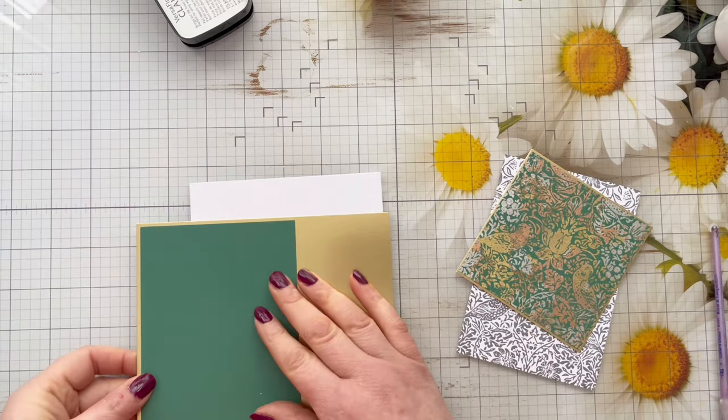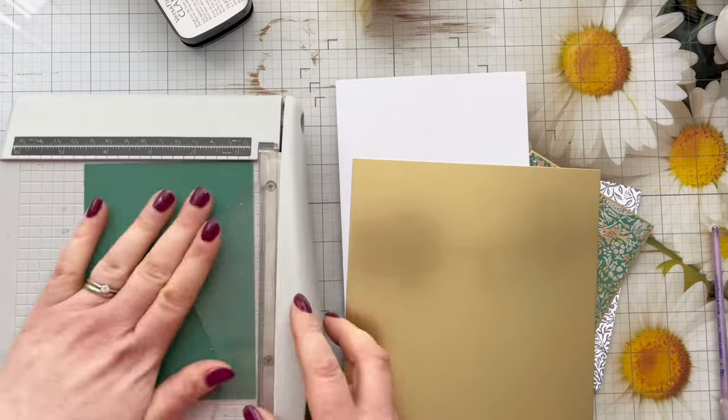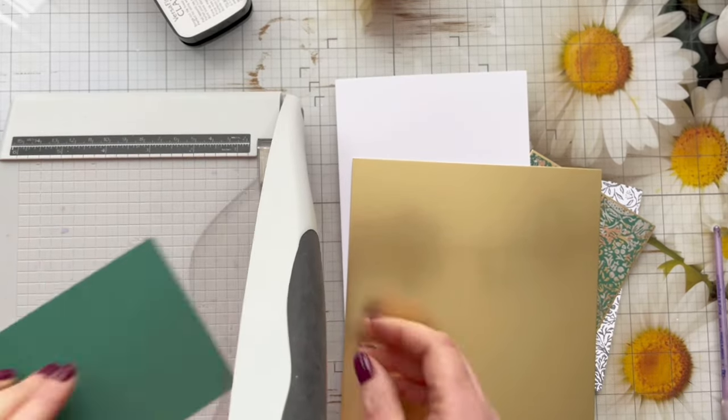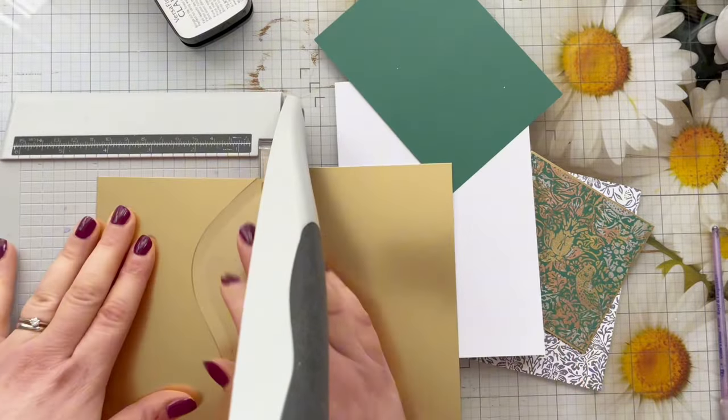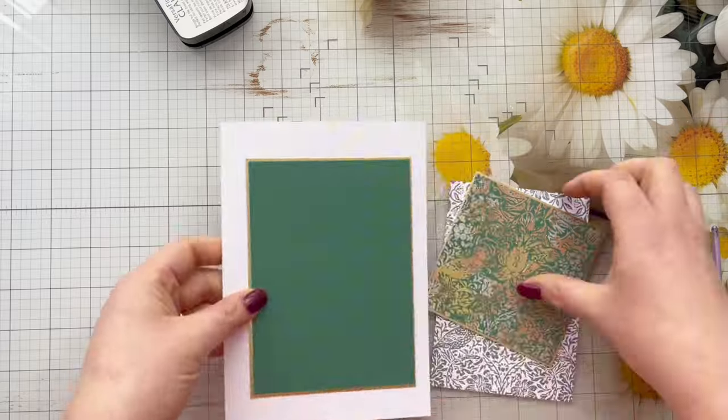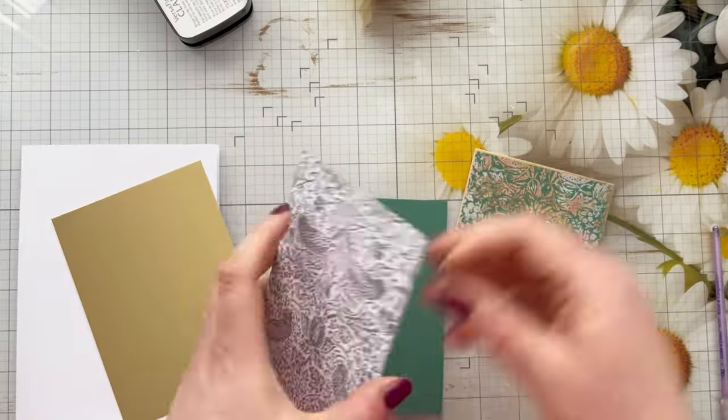I'm still really undecided, so I go ahead and add a gold matte layer. Sometimes with my Tim Holtz trimmer if I've not held the plastic edge down I don't get very straight lines, so I'm just neatening up the green panel there. Then I've got my gold matte layer.